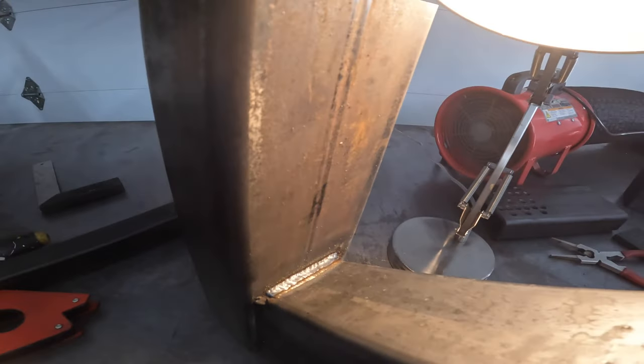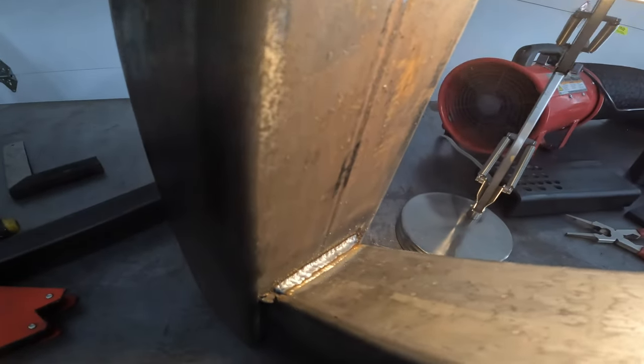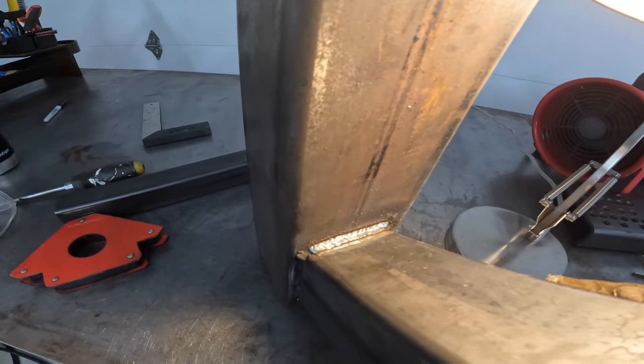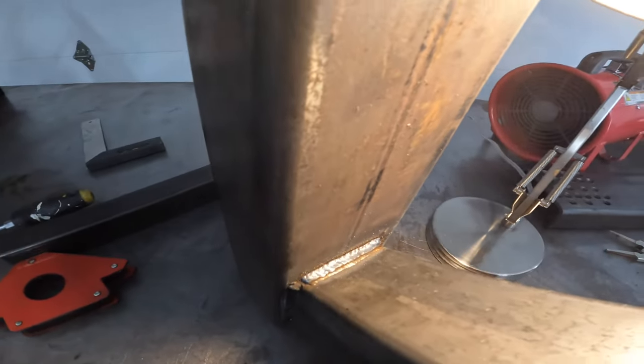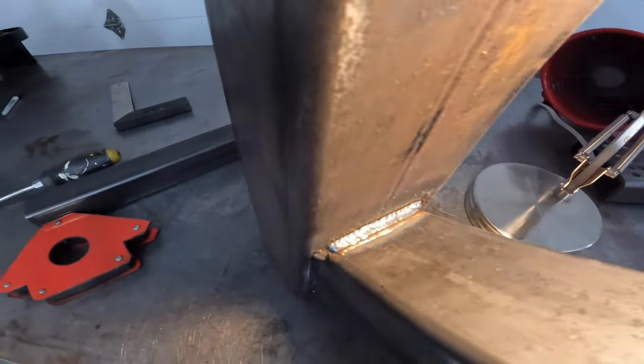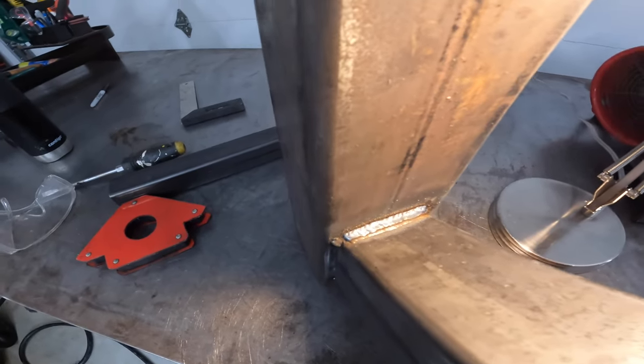Just for information: in order to make the welds look decent on these tight spaces you have to stack the passes in there. I made three passes and that looks pretty good. So we'll move on from there.